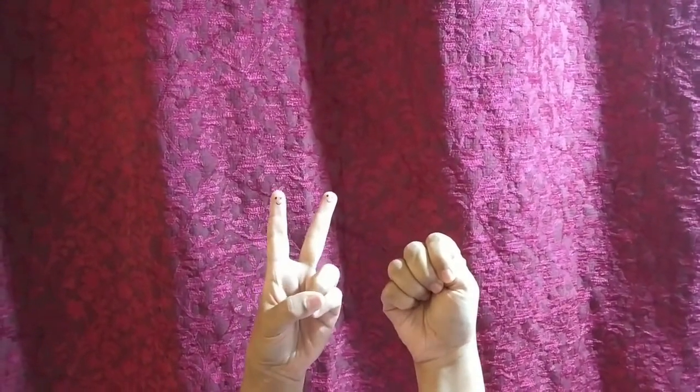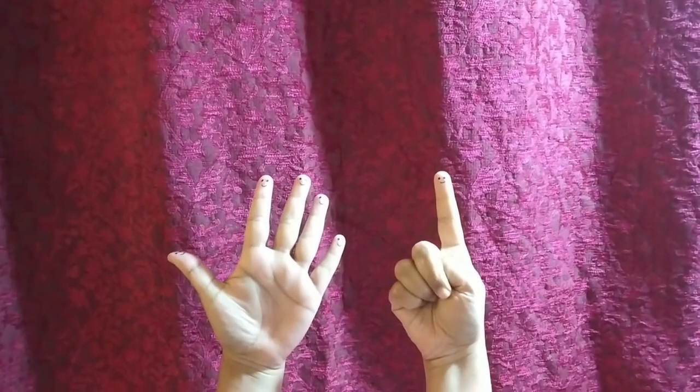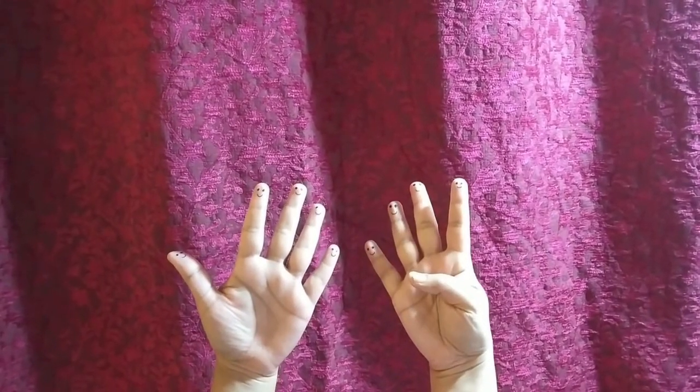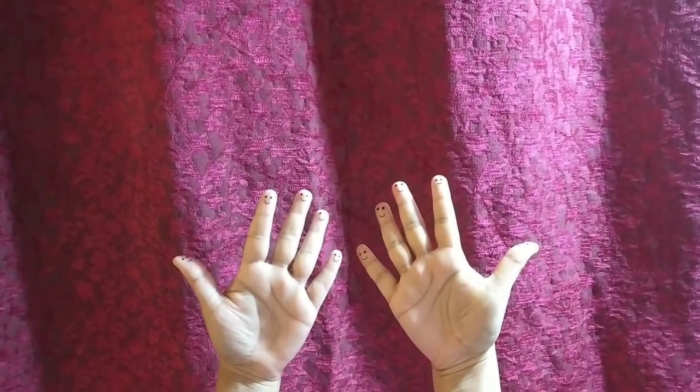One little, two little, three little fingers. Four little, five little, six little fingers. Seven little, eight little, nine little fingers. Ten little fingers on my hand.